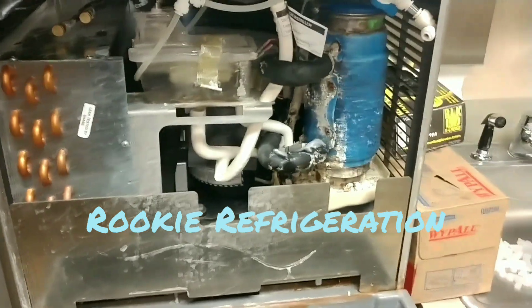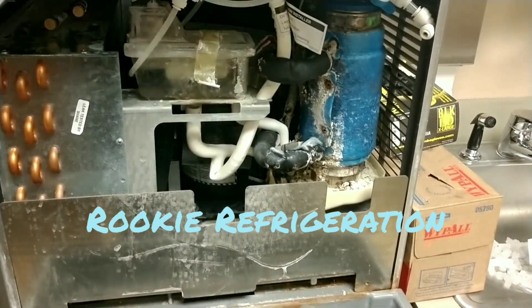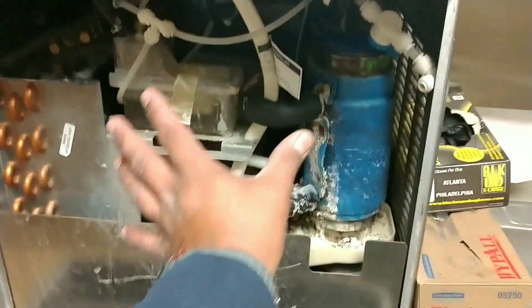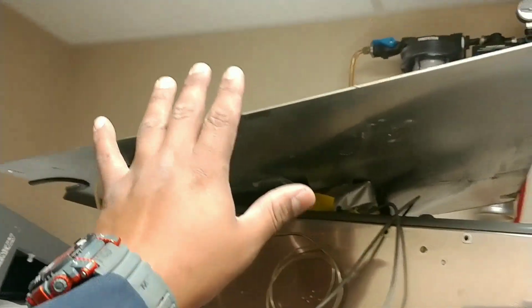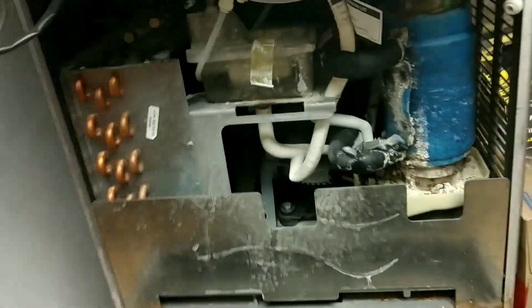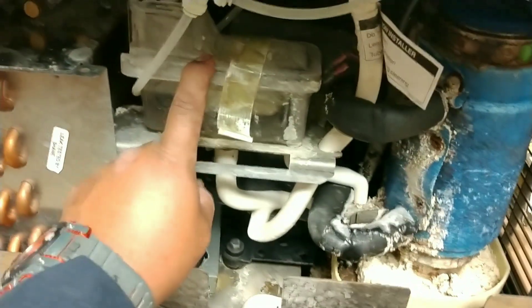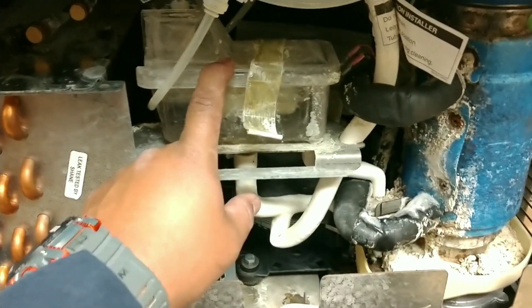I spoke to the building engineer and he said to go ahead and clean the machine, so that's what we're going to do. Pretty much take this front panel, move it out the way — we need to access it. We're gonna clean this out, clean the evaporator, and clean out the water trough.